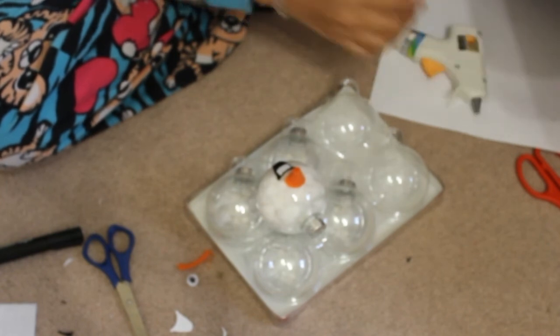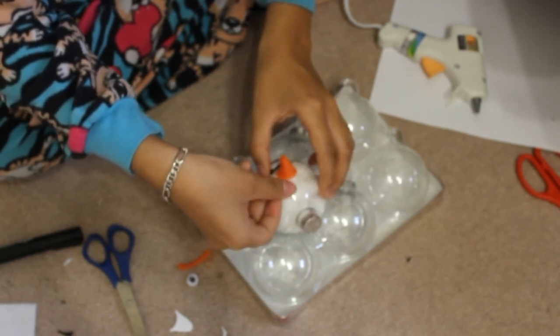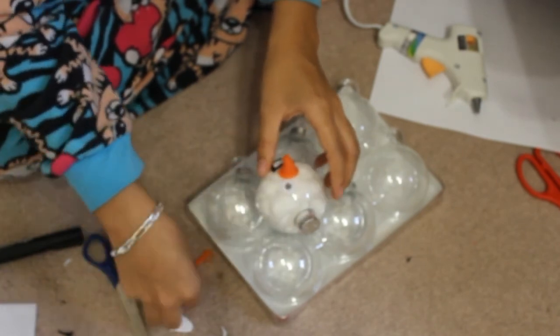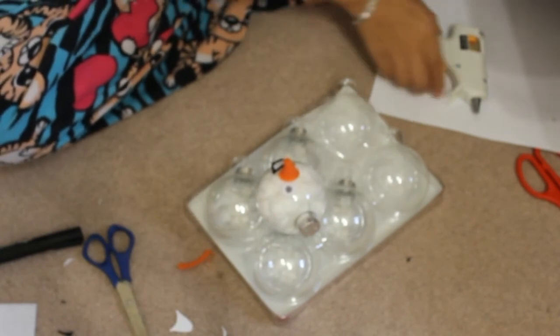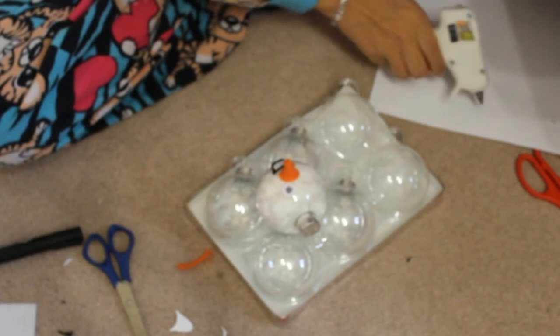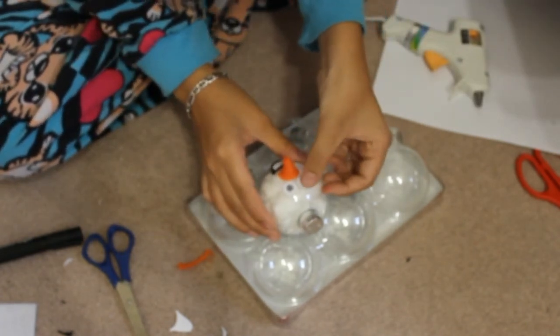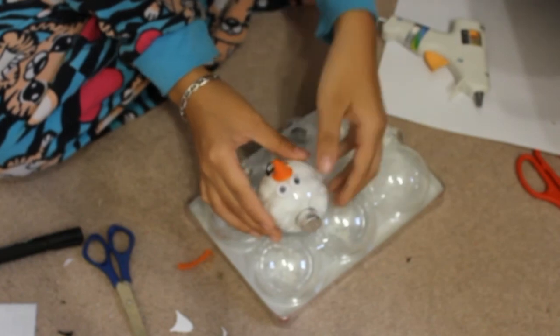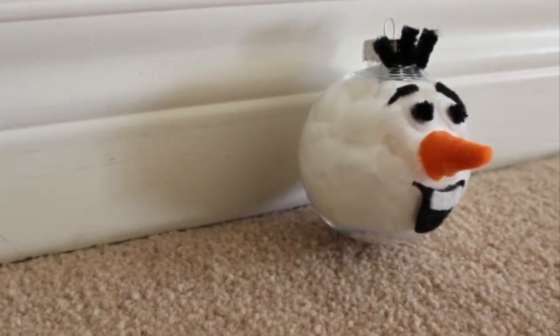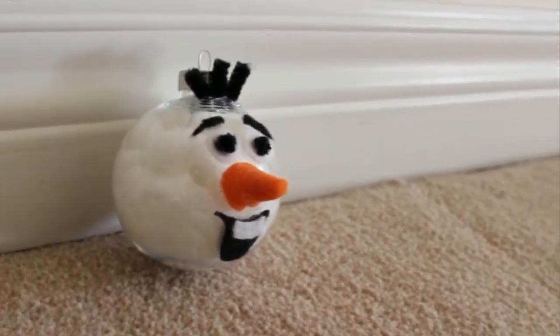Once you're done cutting out all the felt pieces, go ahead and glue them all down and you're basically done. I forgot to mention — you should cut out three pieces of pipe cleaner to put on top of his head and glue them there, because that will be his hair. So once you glue down his facial features and his hair, you're done. You've got yourself your very own Olaf the Snowman to put on your Christmas tree this year.